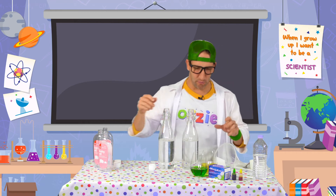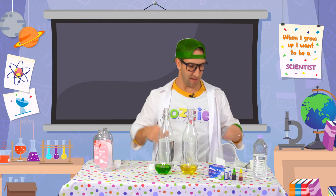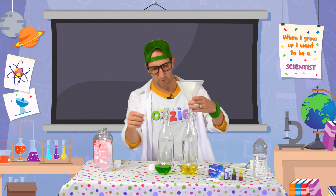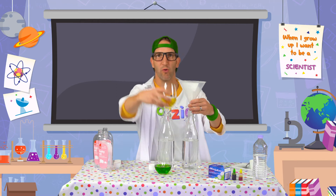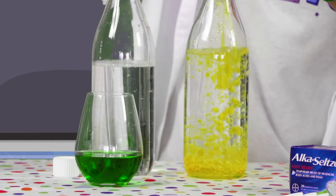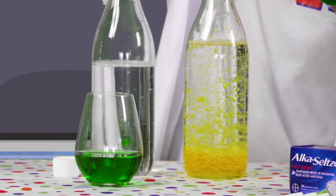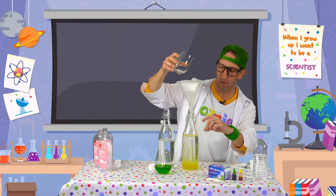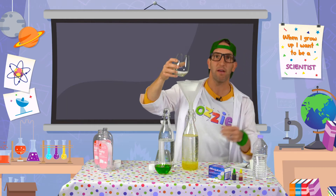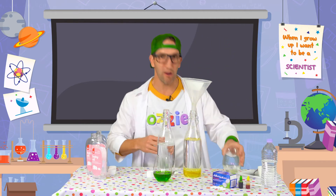The next step is to pour our coloured water into the bottles. So we're going to need our funnel again for that one and we'll start with our gold or yellow colour. Now when we pour that in, we want to make sure that we leave enough room at the top, so that when those fizzy tablets are in there it doesn't bubble up and spill out over the top. Alright, so we've got our yellow in there.